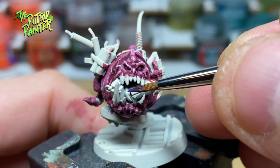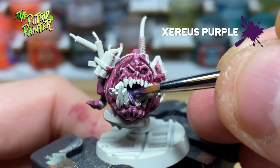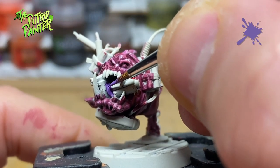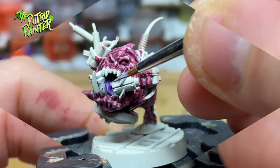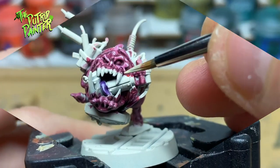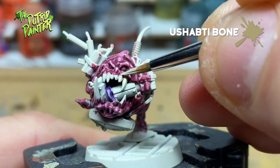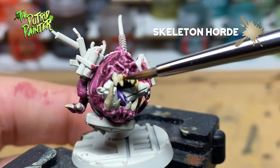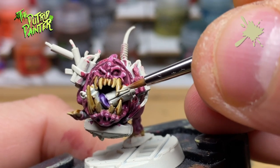With the biggest part out of the way I'll start with all the details. First I paint the tongue with Xereus Purple. I highlight a part of the tongue with Genestealer Purple, and I add a final highlight of Slaanesh Gray. The teeth and claws I base coat with Ushabti Bone, then shade them with Skeleton Horde, and highlight with Screaming Skull.